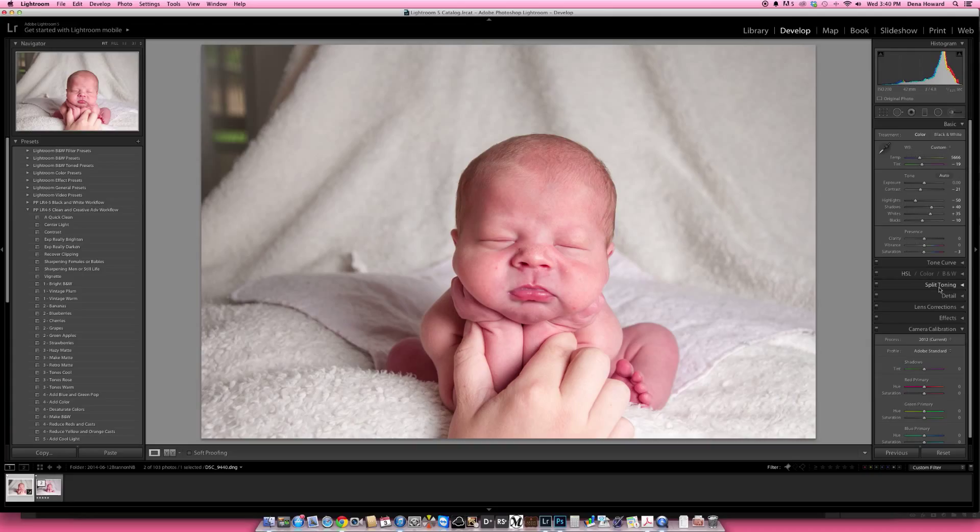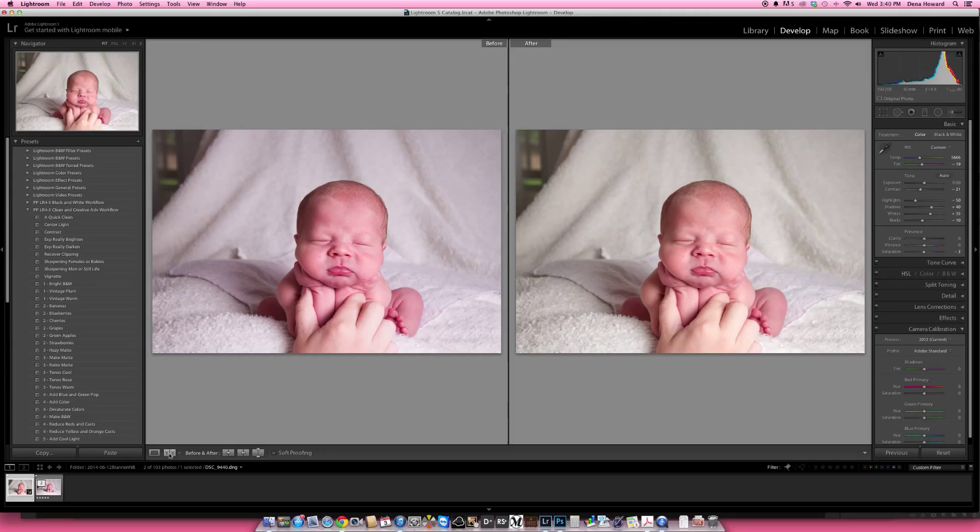I'm pretty happy with that. You can see the before and after if you click on the two Y's that are side by side at the bottom. The picture on the left is what we started with; the one on the right is where we're at now — you can tell it's quite a bit warmer. We've got baby sitting on a little wet pad — he had had an accident, so we had to put that under him. We'll be taking that out once we pull this into Photoshop.